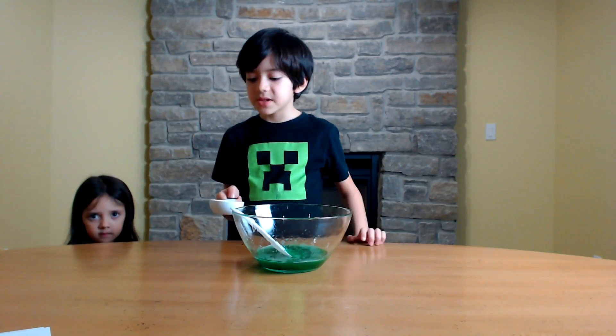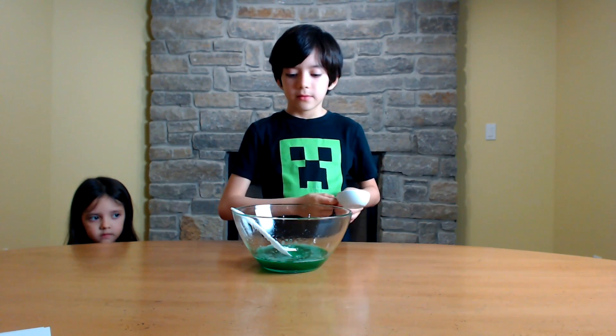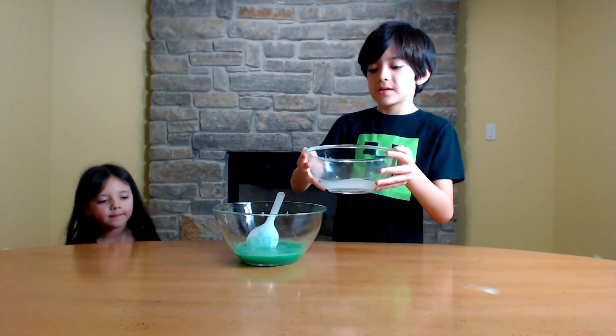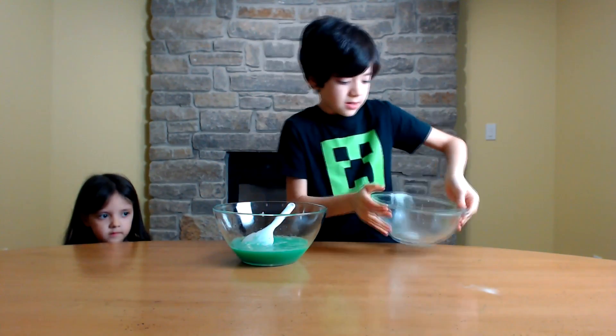Now I'm going to be adding 15 grams of the glow-in-the-dark powder — 15, not 50, remember that. Now I'm going to add my one cup of water and borax solution to my glue mixture. I'm going to give it a whisk.